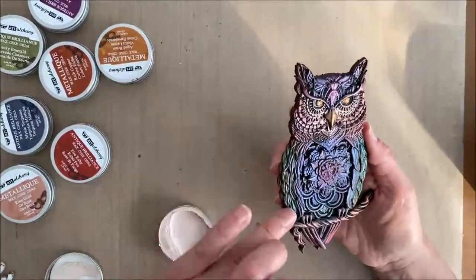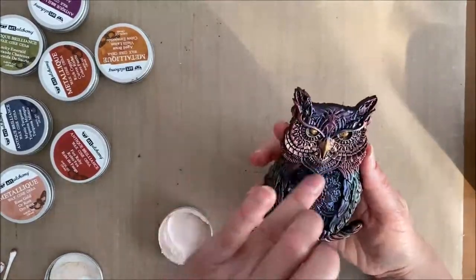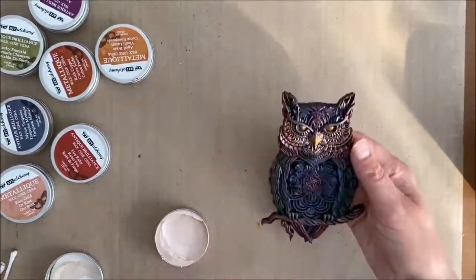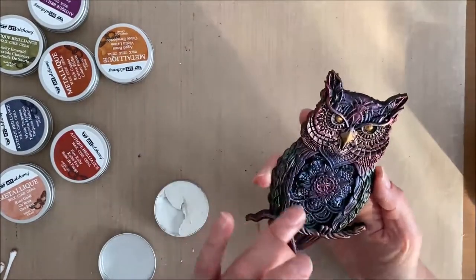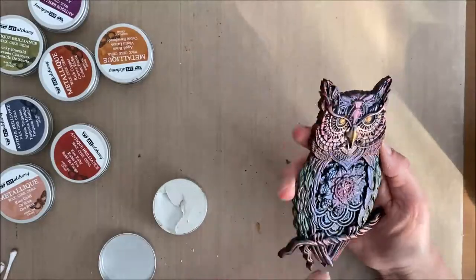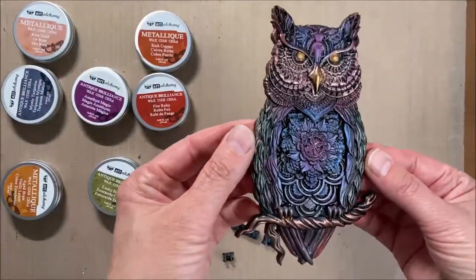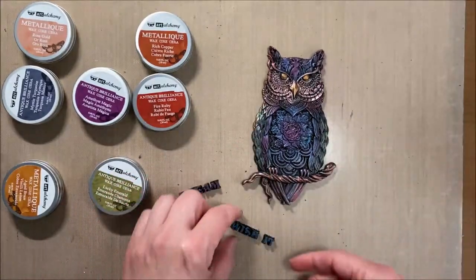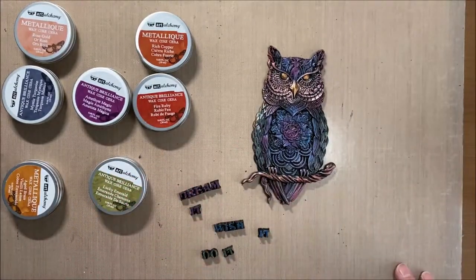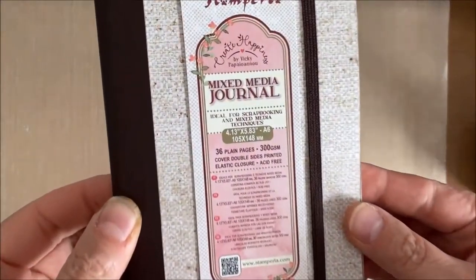I'll be putting the owl on the journal cover probably using Stamperia glossy gel at the very end of filling up my journal inside, just because the owl is bulky and it'll be way too hard to work on. Oh, I forgot — I'm also using some opal highlights in Royal Robes and Turquoise Satin just for a little bit of sheen. And those words that were at the bottom, I decided to scrap using those as well.